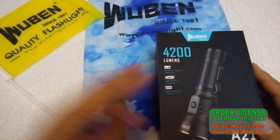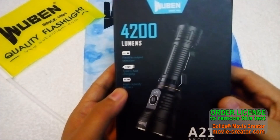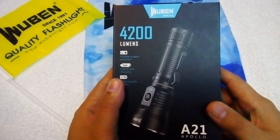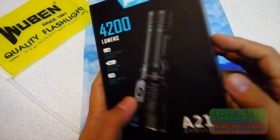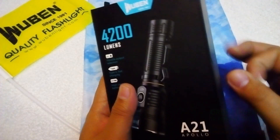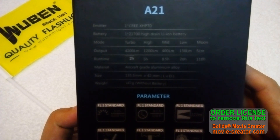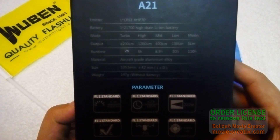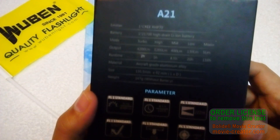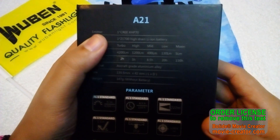They gave me some love by sending an extra bandana and also a flag. Here comes the box, which is very good retail packaging — a black and blue matte box. At the back there are quick specs: it has a Cree XHP 70, but I think this is the XHP 70.2 version, and the battery is 21700.